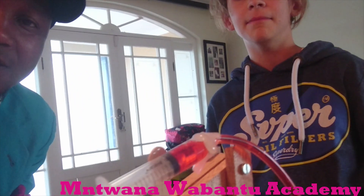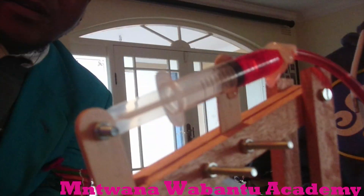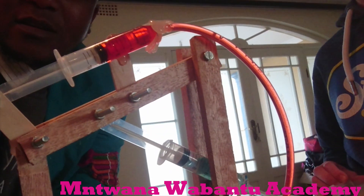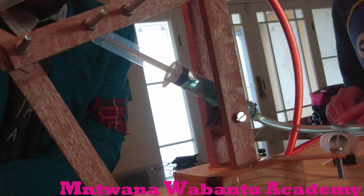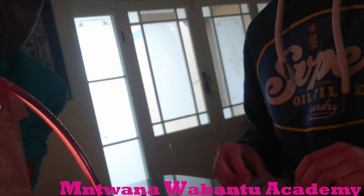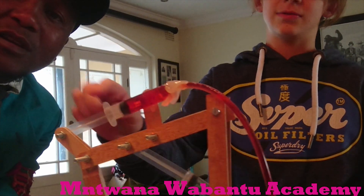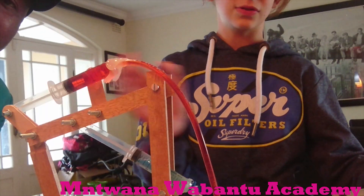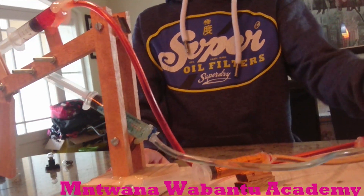So this project — we made an electromagnetic train. Actually, it's not a train, sorry. It's powered by fluids. As you can see, the red one pushes it. It's powered by fluids, so if you look, there are syringes, and the syringes actually control the movements.